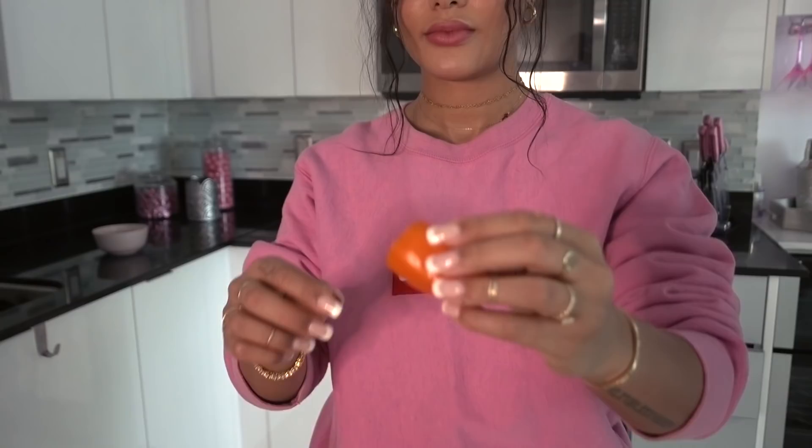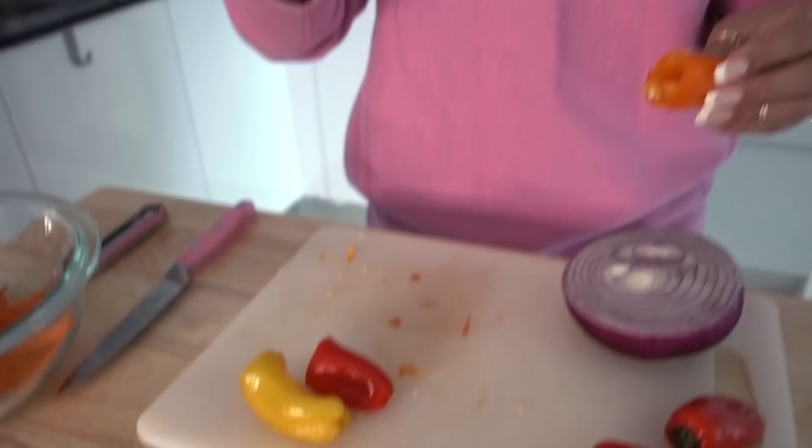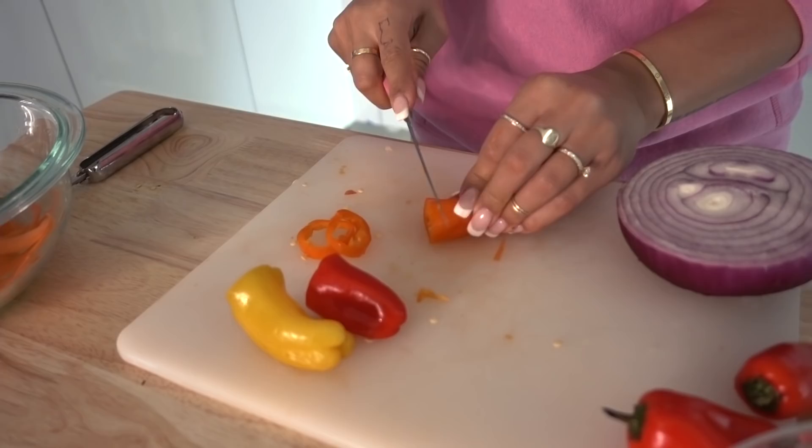I'm going to cut the peppers now — just cut the tops off. Then you're going to see little seeds in here, so you can just take the knife, kind of cut around and get the seeds and stuff out. Then you're just going to slash them.